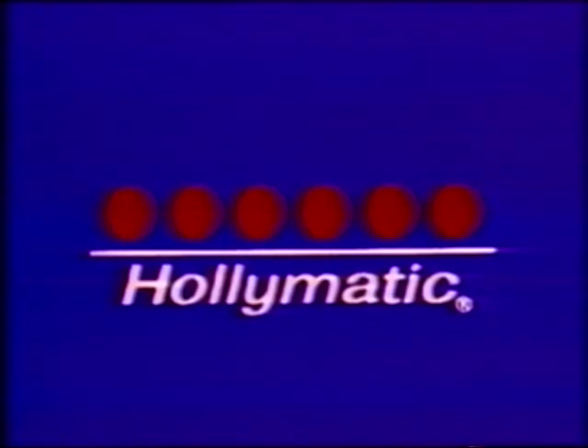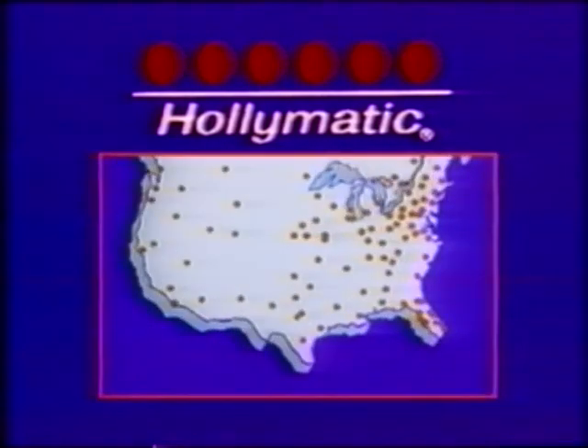Hollymatic, a leader and innovator in the food processing industry, is continually setting the standards for quality and efficiency, with over 100 Hollymatic sales and service centers nationwide and in Canada to serve you. Ask for a demonstration today.